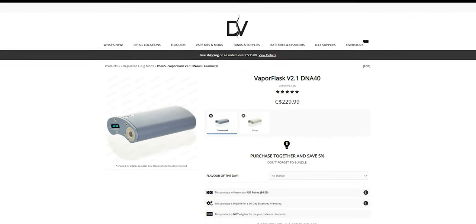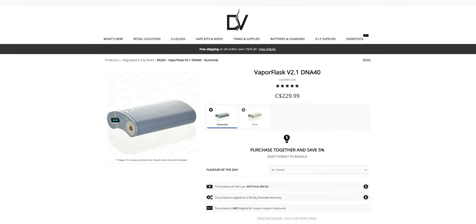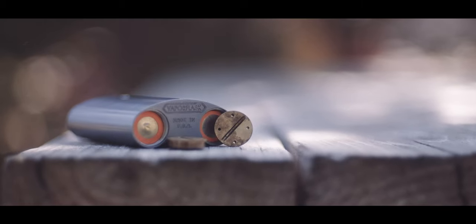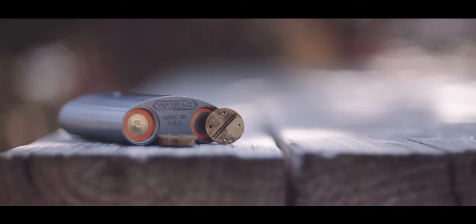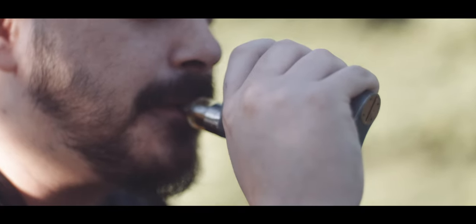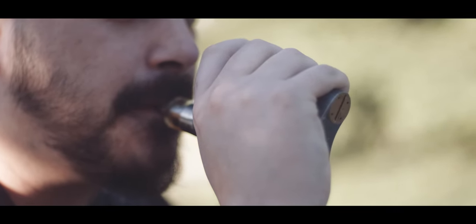When we initially stocked the Vapor Flask V2.1, it sold for a whopping $229.99 Canadian, which sounds astronomically high, especially by today's standards, but it sold. I absolutely love my Vapor Flask V2.1, but it doesn't come without its downfalls. First of all, the 40-watt output is definitely not high, especially when we have 150 to 200-watt devices out right now. Also, the battery slide at the bottom was incredibly annoying, with some batteries actually getting stuck in devices if the wraps were too big. And due to the curved design, only 22mm atomizers would fit, or else you would run into overhang issues. Personally, all of those issues were overshadowed by just the sheer quality of this device.